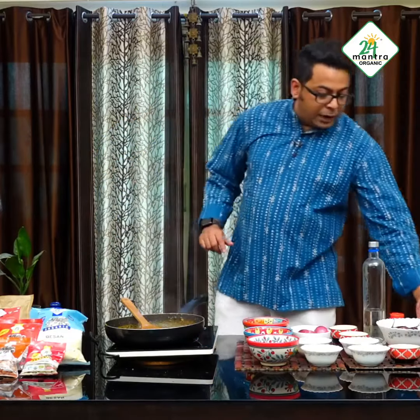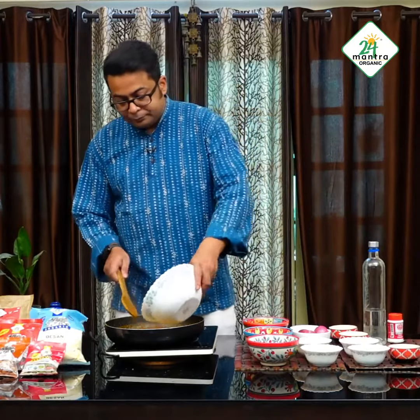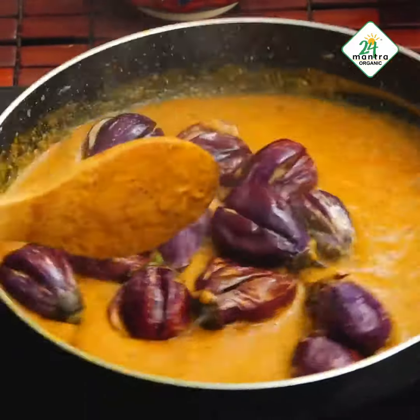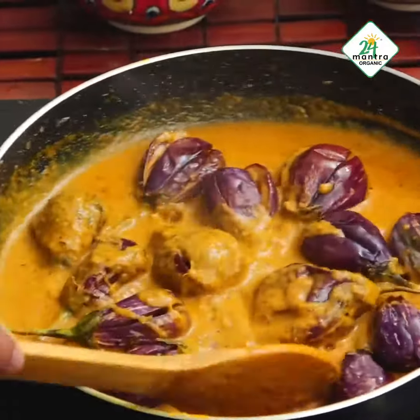It is time to add the fried eggplant into the dish. It is a very simple process — you just need to mix the gravy with the eggplant. Thank you.